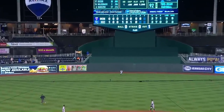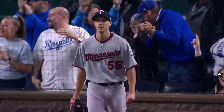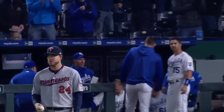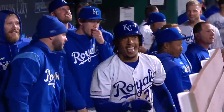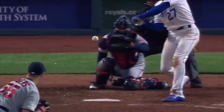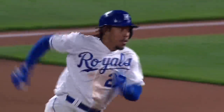Mondesi, deep center field. Buxton on the run — it's off the wall, Buxton is down. Mike Churchill is going to wave him. Mondesi to the plate with an inside the park home run! Great job by Buxton running himself. Here it is, one of the most exciting plays. Hit the base with the right foot — that's what they've been working on, and just get it done.